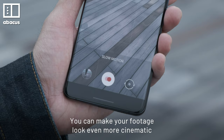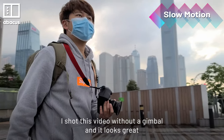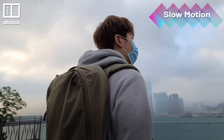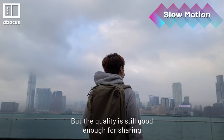You can make your footage look even more cinematic with slow motion mode. I shot this video without a gimbal and it looks great. There's visible noise and less detail, so make sure you are shooting slow-mo in daylight. But the quality is still good enough for sharing.